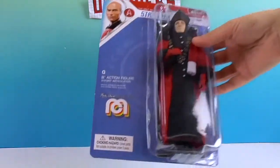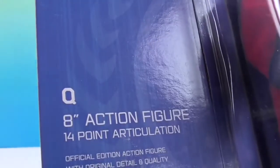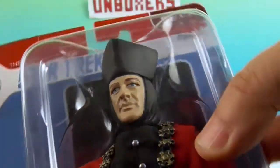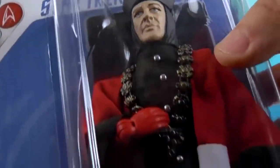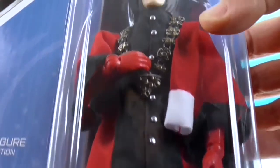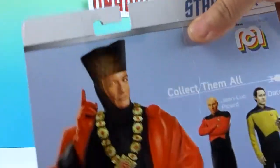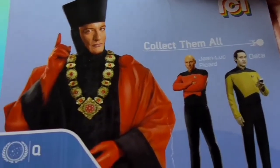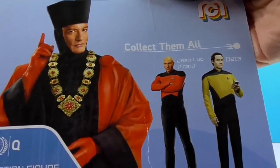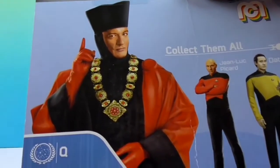It's an 8-inch action figure with 14-point articulation. Q — you'll miss his name if you go too far! Let's take a look at Q in box. There's his facial sculpt, his cool hat, and check out that necklace — pretty fancy. He's got the red gloves and the buttons down there. I think this is the judge's garb that we see Q wearing when we first meet him, when he's judging mankind.